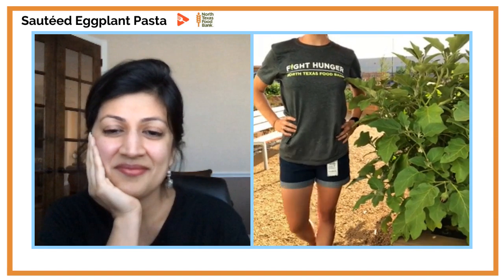Megan helps people understand what healthy food can look like for them and increases access to healthy food through North Texas Food Bank. After Emily's gardening demonstration, we will show you how to cook the sautéed eggplant pasta — fresh food straight from garden to table. If you have comments, throw them below and make sure to tag Yumlish Live.